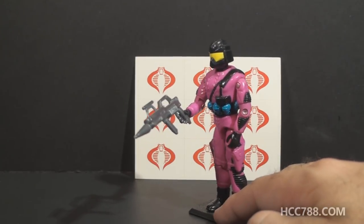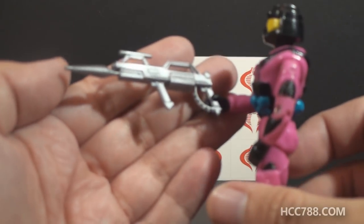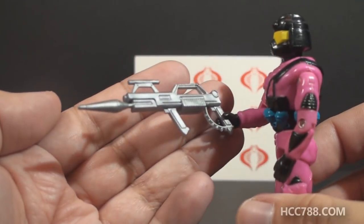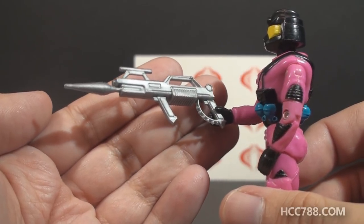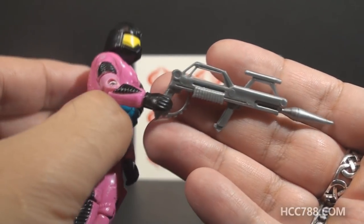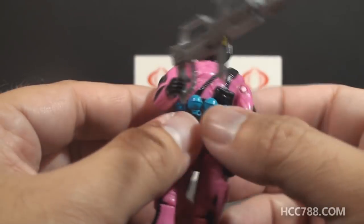There is nothing new here — entirely reused parts and reused accessories. It came with the rifle, the same rifle that came with the 1987 Battle Force 2000 Dodger. Based on the information I received, it is a reissue of the same rifle with no difference that I can tell. It is the thin handle variant of that rifle, but it's just the same thing.